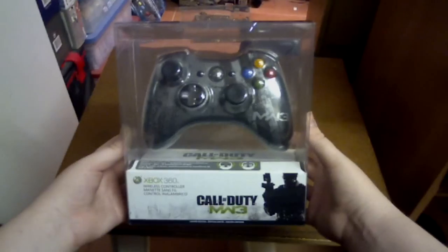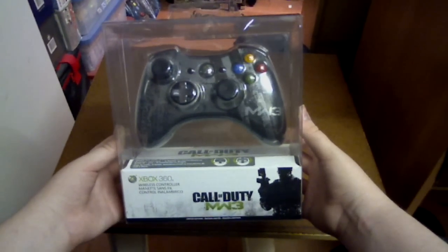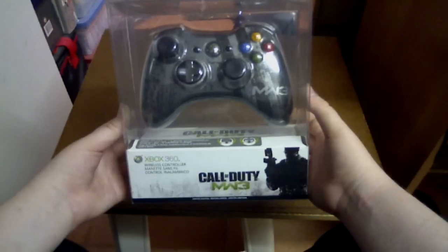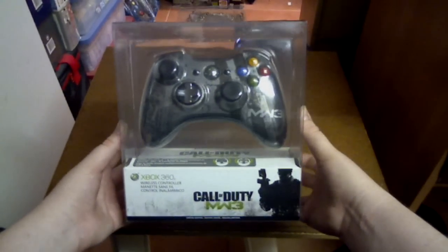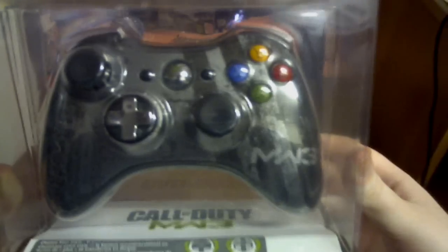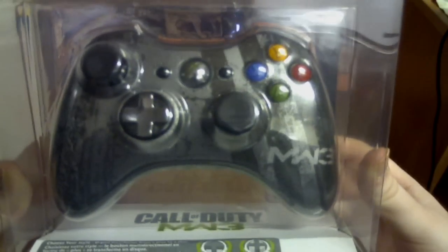ShockeyGamer here. Today in this video I'll be showing you the Call of Duty Modern Warfare 3 limited edition controller for the Xbox 360. Now this is an official Microsoft controller for the 360, themed after Modern Warfare 3.